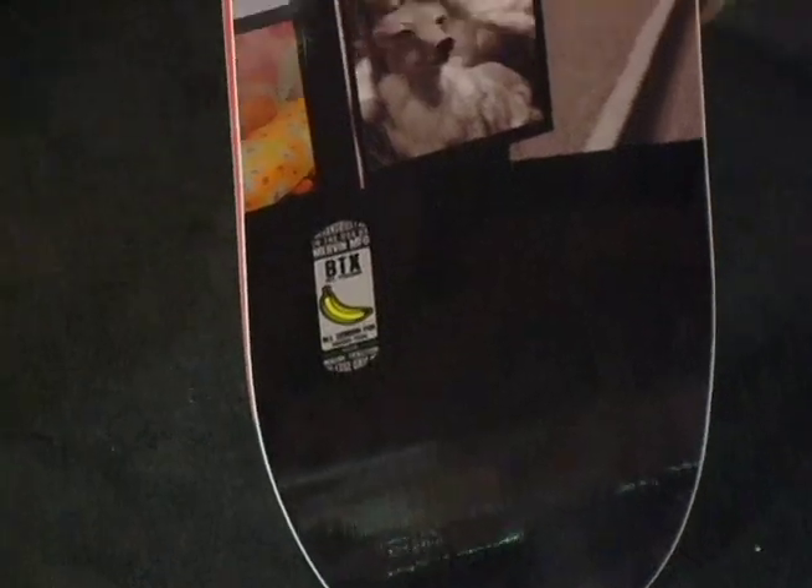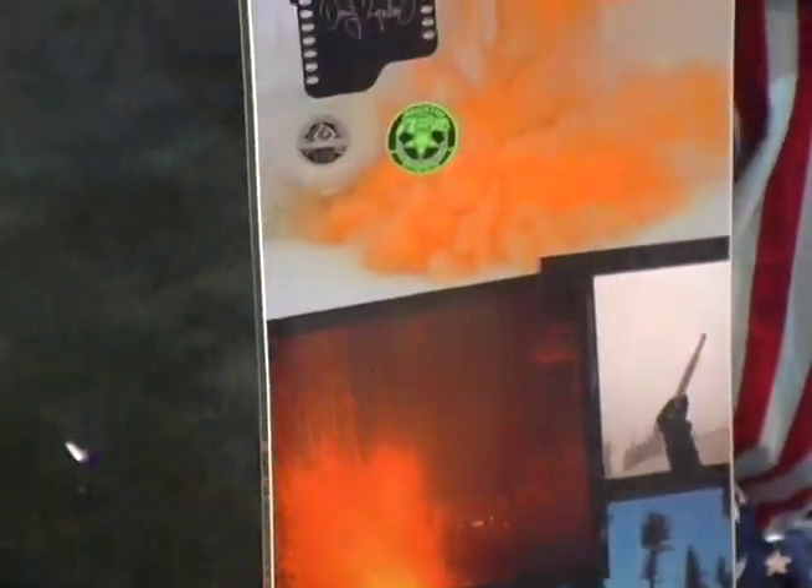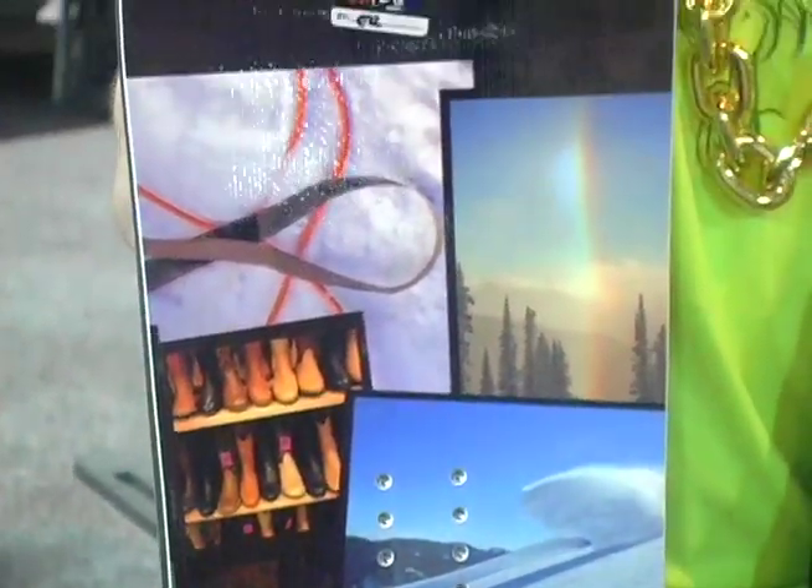So you can have that insane powder board, but you'll still be able to ride in the park if you want to, or ride out on the groomers, and you'll have a lot of control.